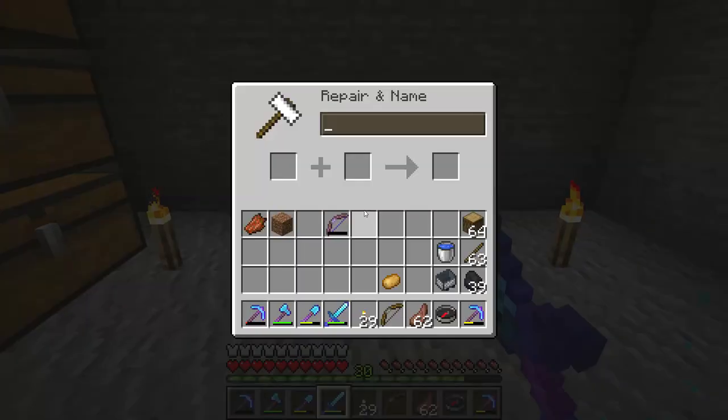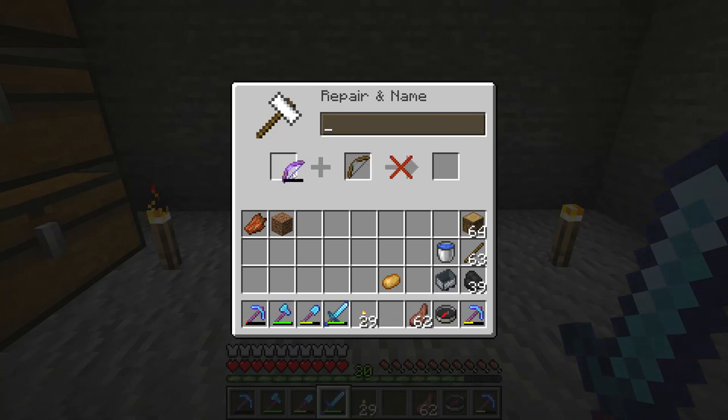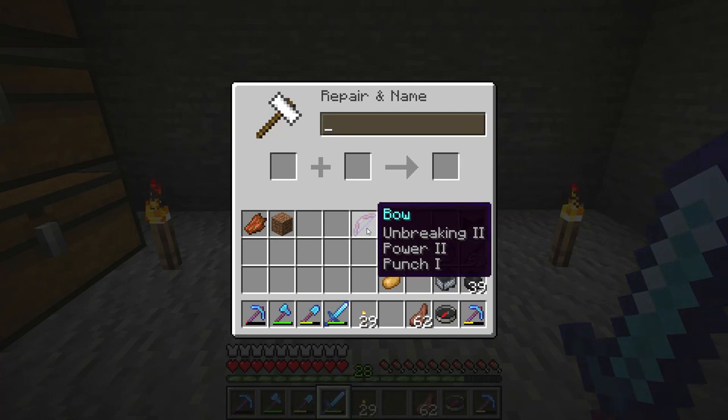Here I have a bow I want to repair, so I put both the bows in the anvil and then it becomes repaired and keeps the enchantment. It costs a few levels of experience, but it's worth it if the enchantment is very good.